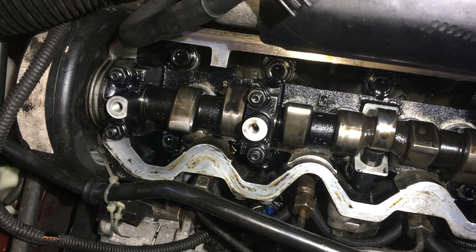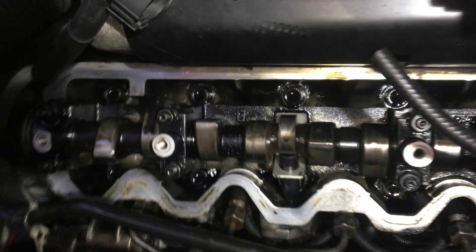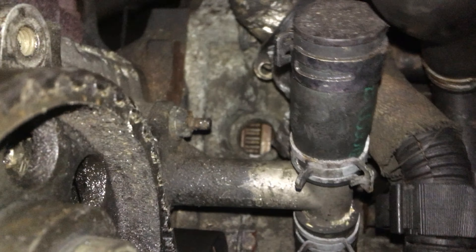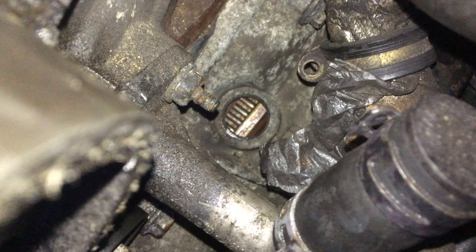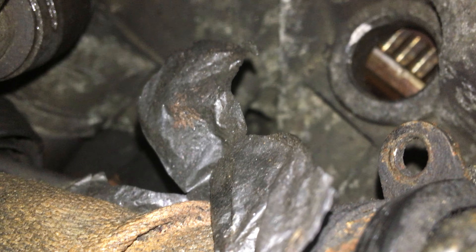So piston one — the first piston is always the closest to where the timing belt is. Both lobes were pointing up so neither of those valves were engaged. You can see down here through that little peephole — it's a bit hard to see, but there is actually a centre pop mark on there. There you go, you can see that centre pop mark — that's how we know we're at TDC.